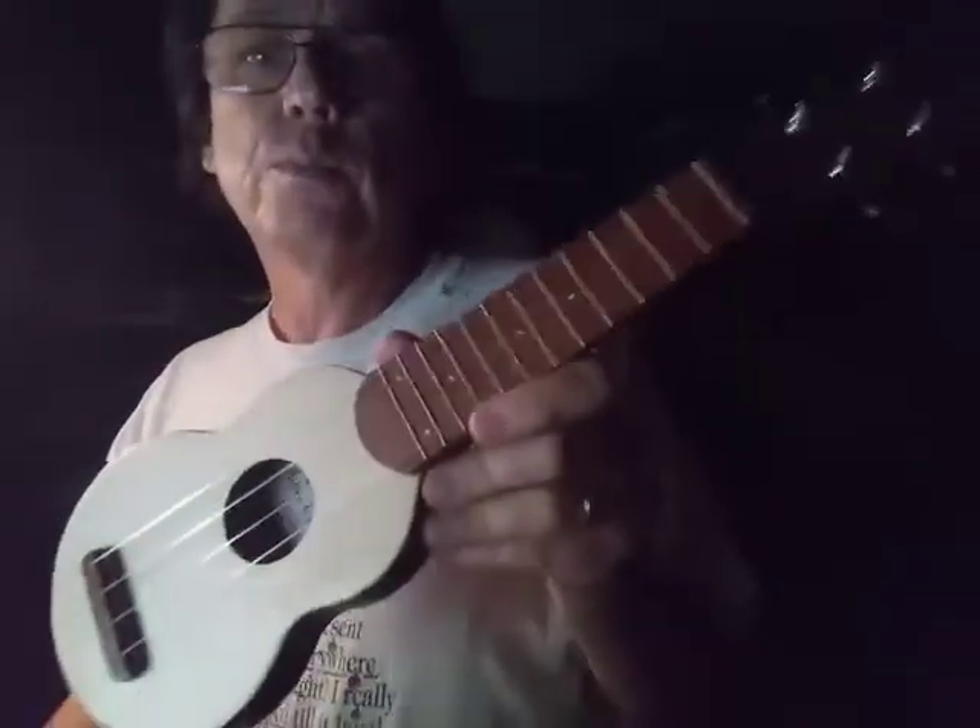It's a Sopranino size, made by Antica Ukuleleria in Italy — the Allegro model. It's really, really well made.